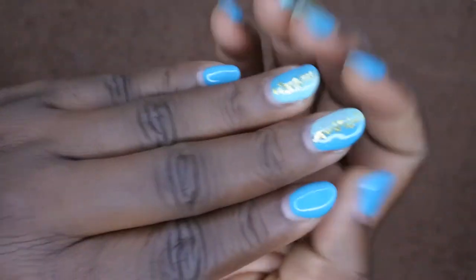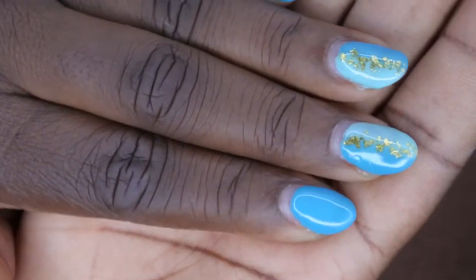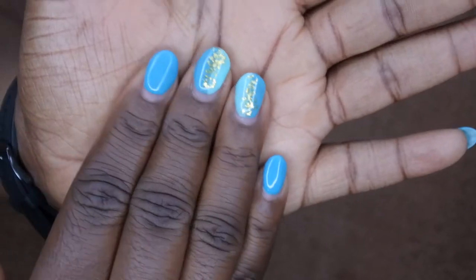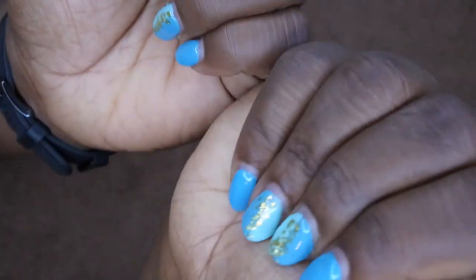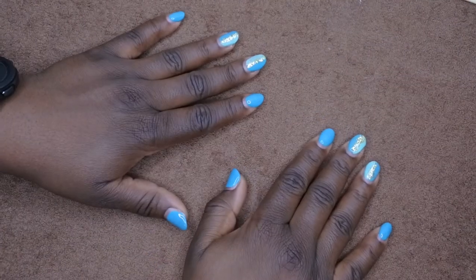These nails have been on almost three weeks now and you can see all of the growth that's happened. They've lasted quite nicely, and to be honest, if I wanted to I could get another two weeks out of this. So I definitely think the gel method using dip powder does work.